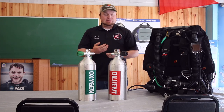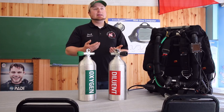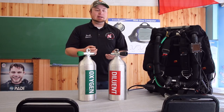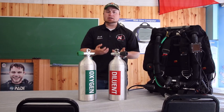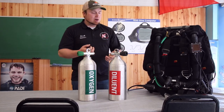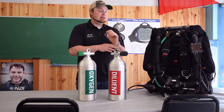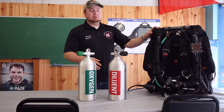What they do is they actually recycle the gas that you're breathing. It sounds pretty simple, and it's a pretty simple concept once you understand how it works. But to do that, there are a lot of parts and pieces and a lot of things that you need to make this unit function properly.